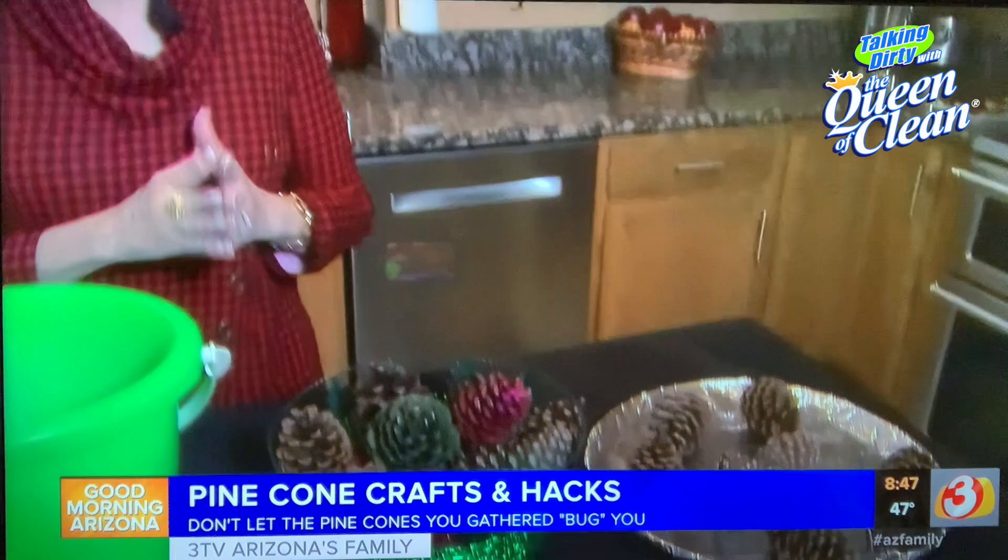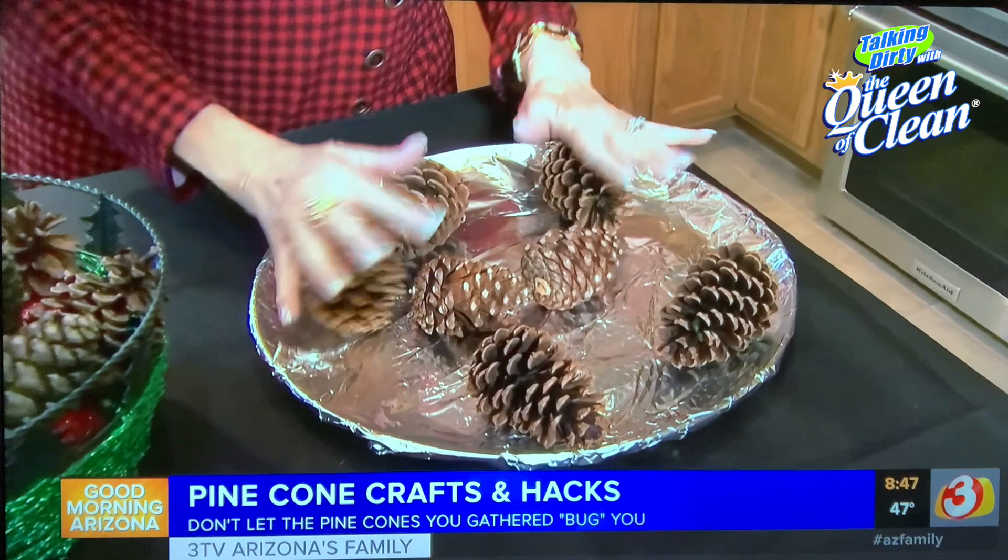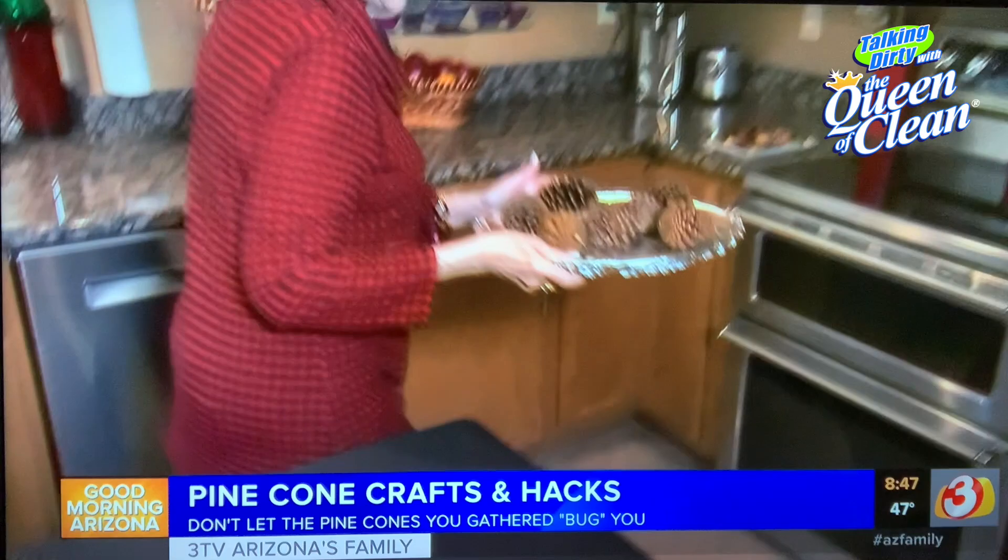Well, what it was are bugs. There's bugs in pinecones that you pick up off the ground or take off the tree — they're always there. Before you use them for crafts, you want to get rid of them. What you do is cover a baking sheet with foil, lay your plain pinecones on it, and pop it in your oven at 200 degrees. Leave it in there for 45 minutes, take them out, let them cool, and then you're ready to do any craft you want.